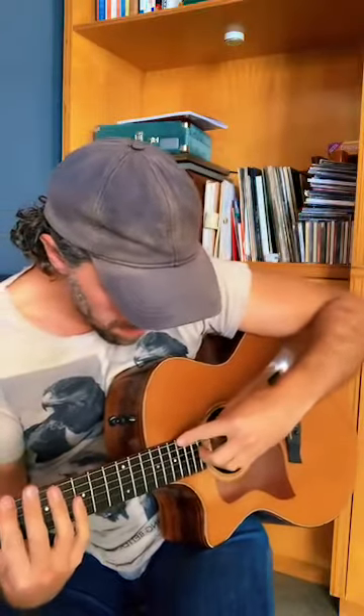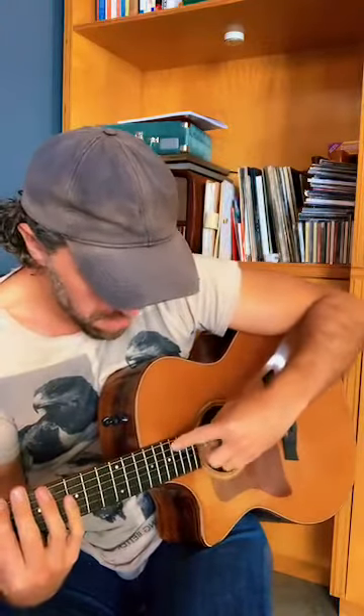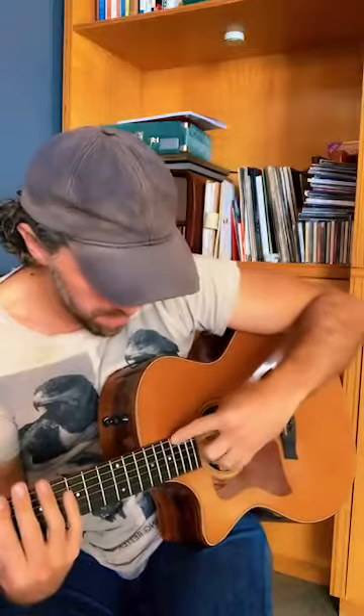I'm plucking with the thumb and pressing my index finger on the string, then alternating by plucking normally with my ring finger. I'll play it slowly. Plucking: thumb, A, thumb, A, thumb, A — thumb and index for the harmonic, that is.